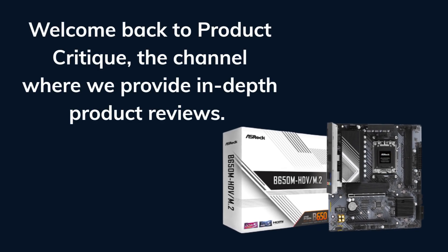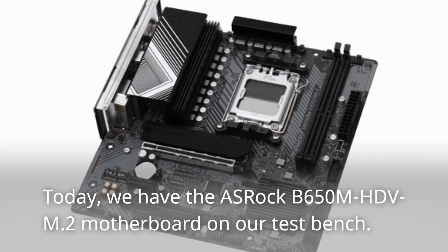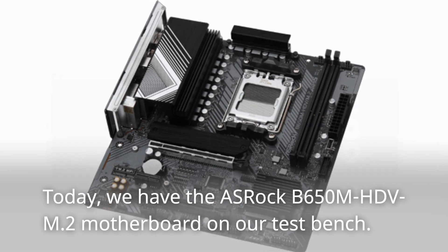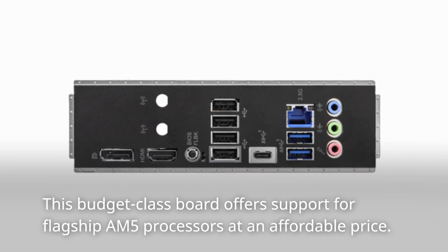Welcome back to Product Critique, the channel where we provide in-depth product reviews. Today, we have the ASRock B650M HD-VM.2 motherboard on our test bench. This budget-class board offers support for flagship AM5 processors at an affordable price.